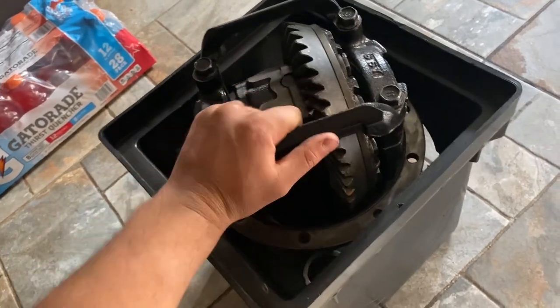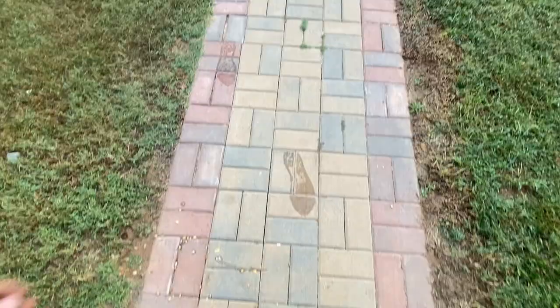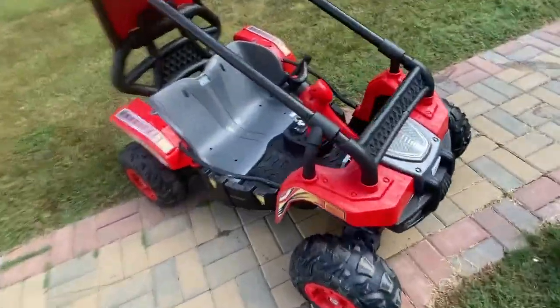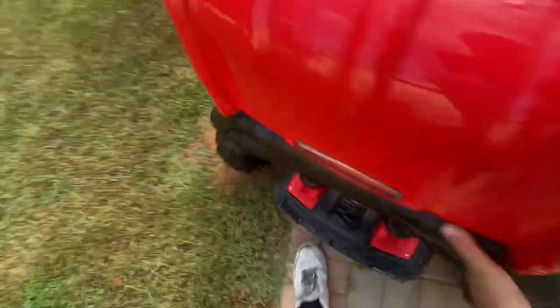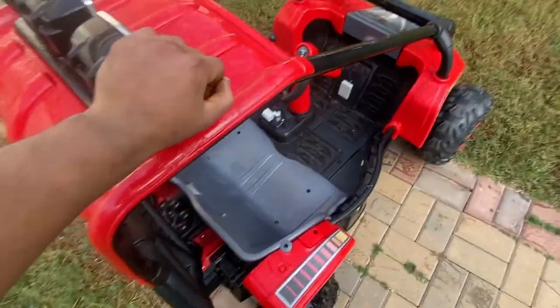This is my first time rebuilding a differential, so I hope everything goes as planned. Quick preview of the car — just kidding, we're not working on that one. But we might need to use it because that differential is heavy and I could not carry it all the way over there.